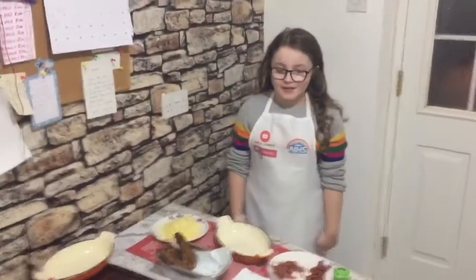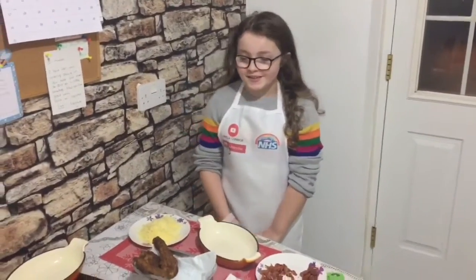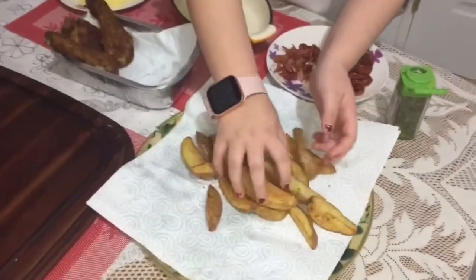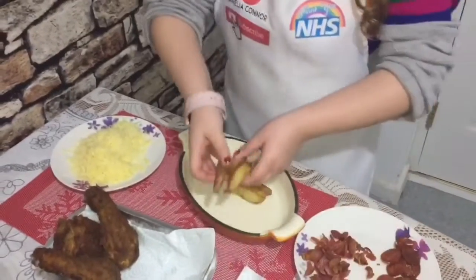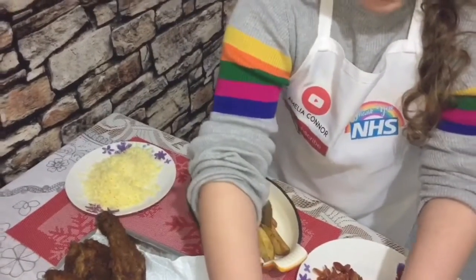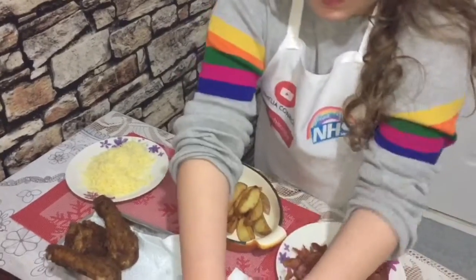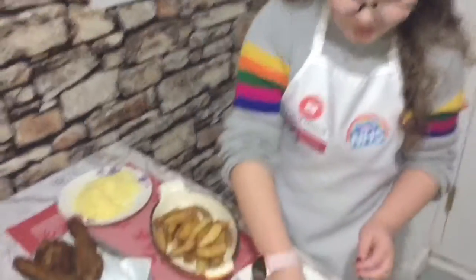Hi guys, welcome back. So we've cooked all our ingredients and we're going to make my granddad's tea tonight. We've got our cooked chips and we're going to put them in, and then we're going to put some chorizo on.